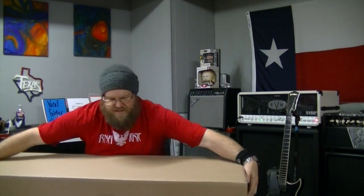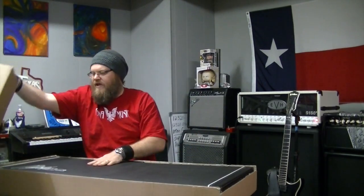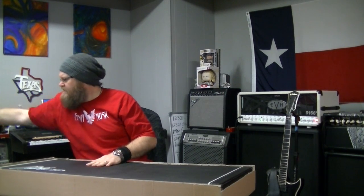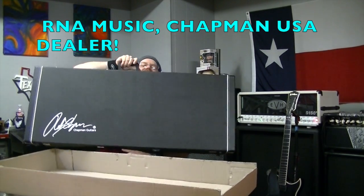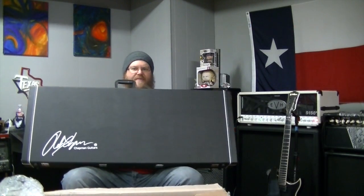Alright, are y'all excited? Oh my god, come on. You can do it. Okay, ready. But it's Friday. Well, it's a guitar from Chapman Guitars — who makes guitars — and it's in a big case. What could it be?